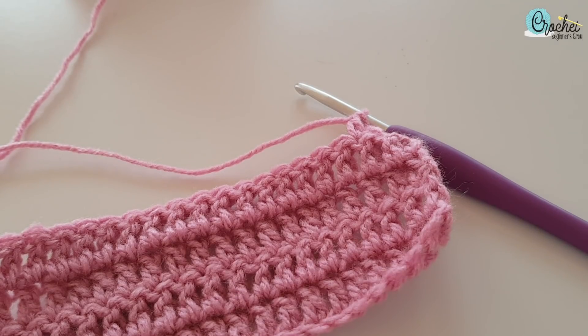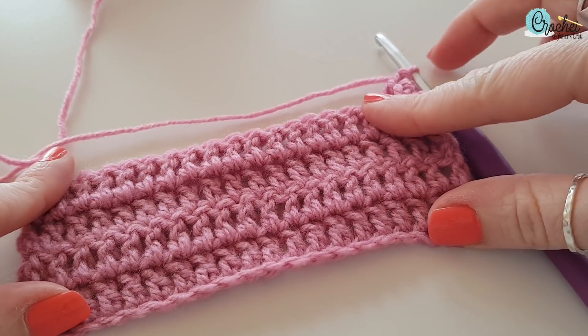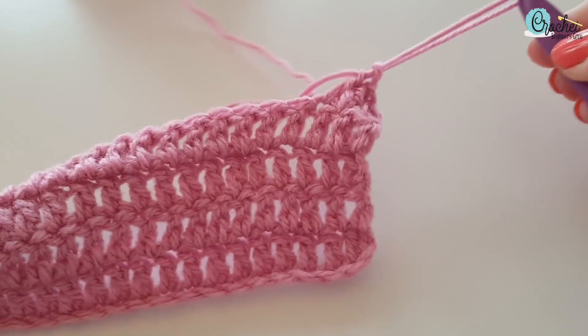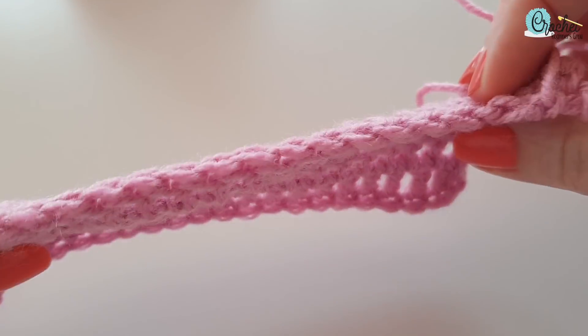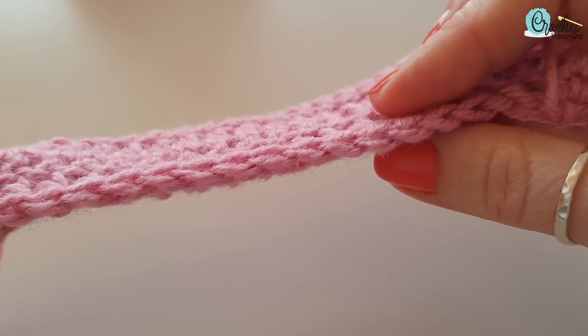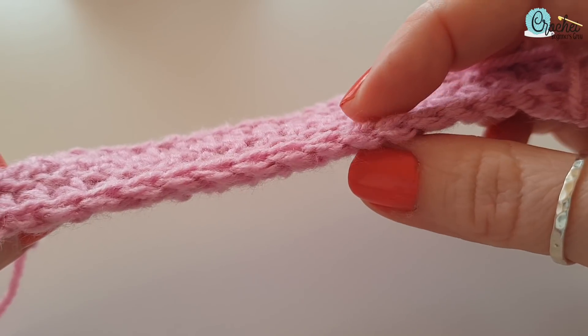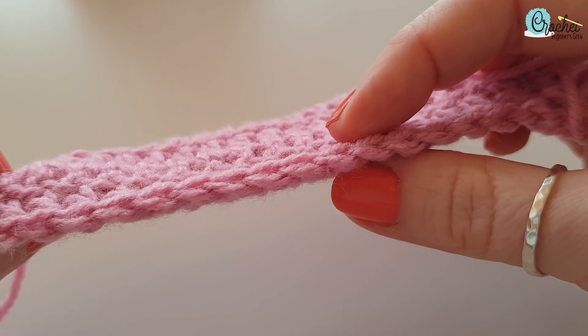Now that you've mastered your stitches, I'm going to show you how to work up the rows and where to place your stitches. So I've got some rows here that I have done — this is just treble crochet — and I'm going to show you the top. You can see there are these little V's along the top of the work, and each of those V's is a stitch.